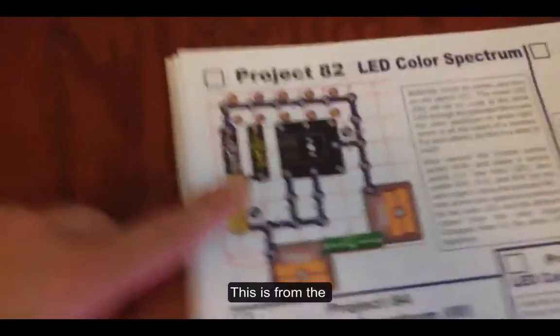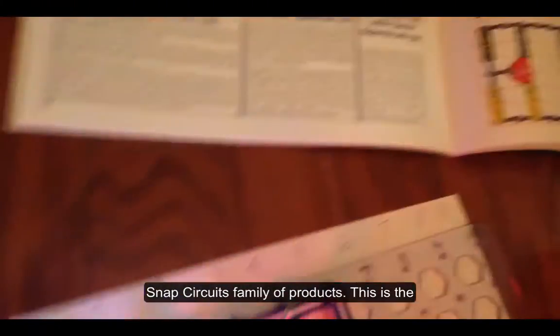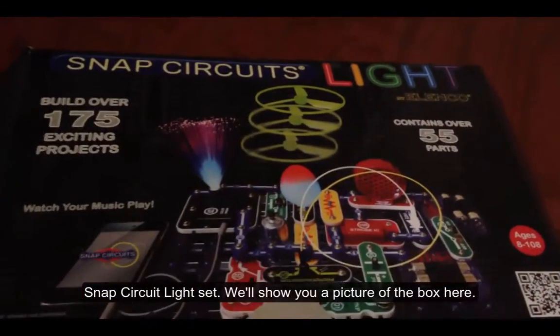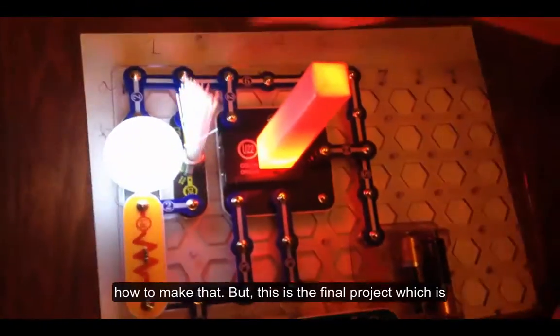This is from the Snap Circuits family of products — this is the Snap Circuit Light set. We'll show you a picture of the box here. We're looking right now at the completed project number 82. In a later episode, I'll show you how to make that.